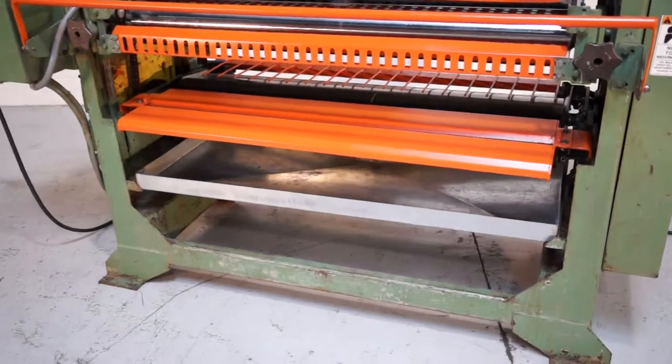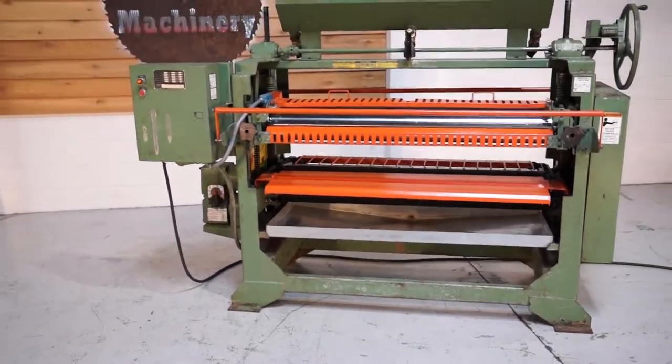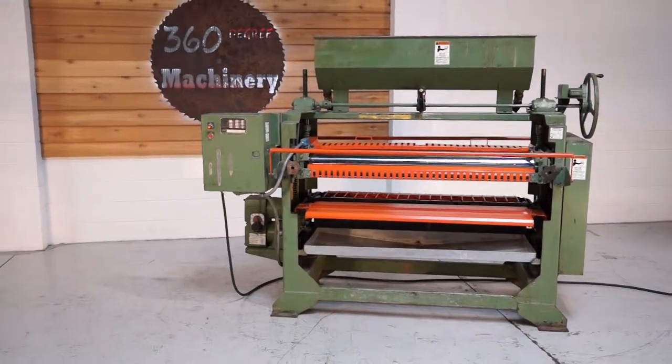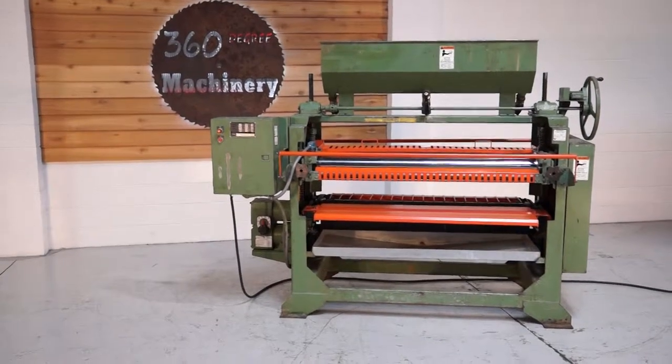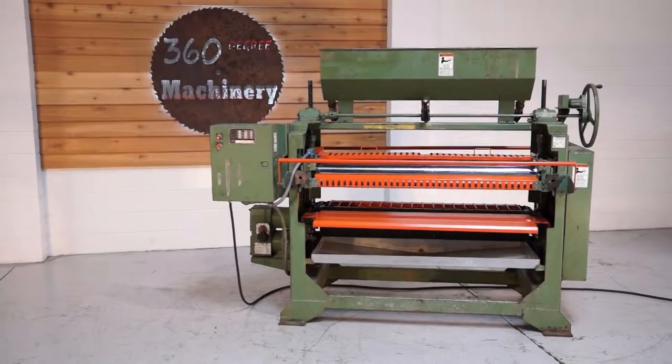A really nice clean 56 inch Black Brothers top and bottom glue spreader. If you have any questions or comments, you can reach us at info@360degreemachinery.com or give us a call at 630-229-6705. Thank you for tuning in to 360 Degree Machinery — helping you buy with confidence.